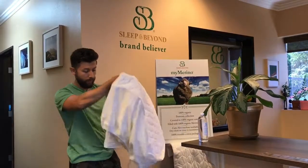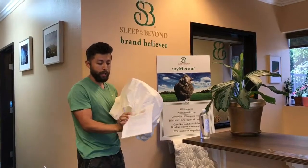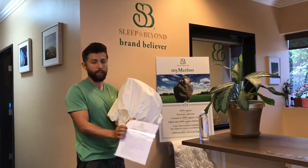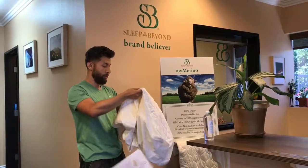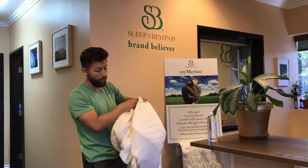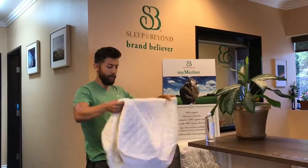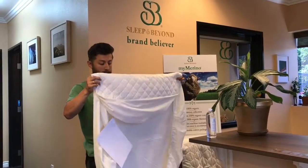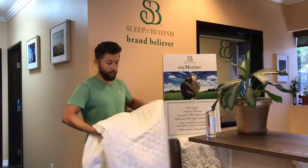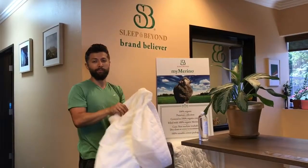This is the MyProtector — you can see it also has information attached to it covering all the key features and benefits, wash instructions, and warranty information. Another great feature is that it fits mattresses up to 18 inches, which is great. And here you have the actual clip-size display sample that can be hung on any rack to show to customers.